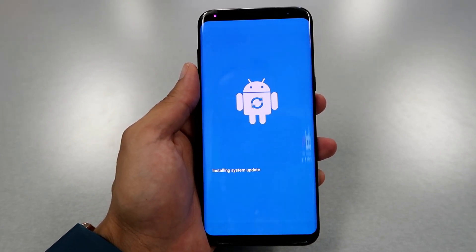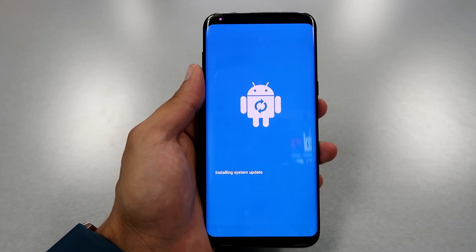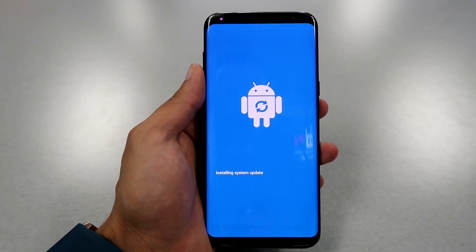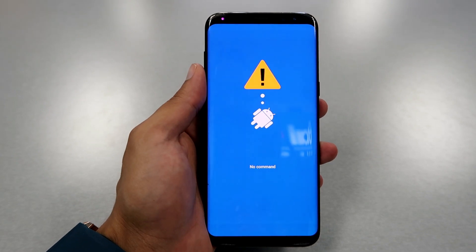Until you see the Android logo, release all of them. Then it will go to the hard reset steps, so just wait at this moment.